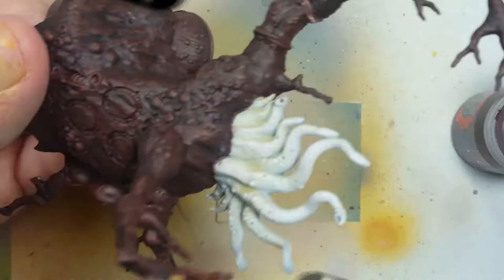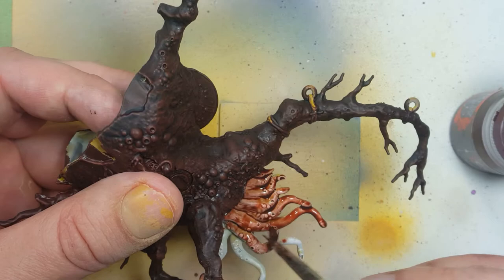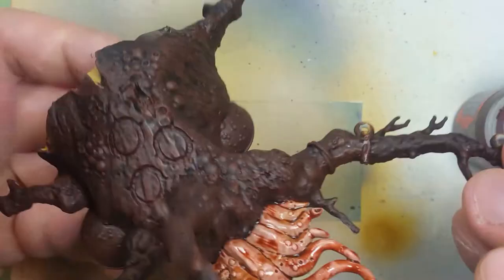I'm going to use contrast paint Gulliman Flesh for the tubes. It lays a very good foundation and puts a lot of good depth and shadow because I'm going for an overall pinkish tone in the end, and this lays a very good foundation for it. So I'm going to paint all of the tubes this color and making sure it doesn't pool anywhere too much.